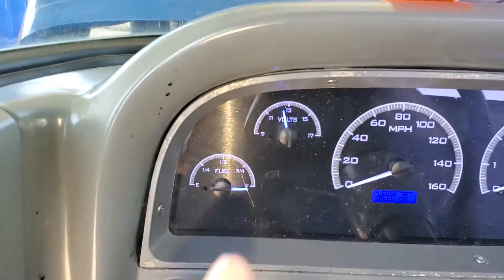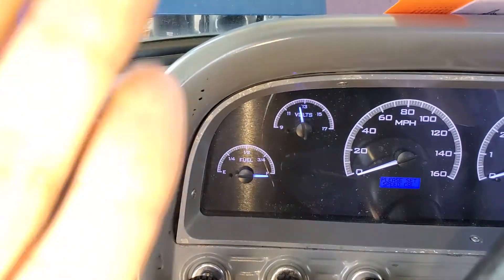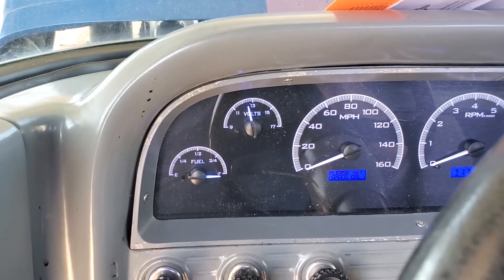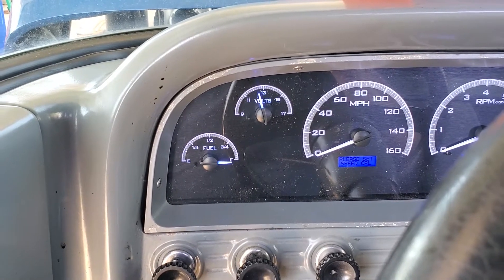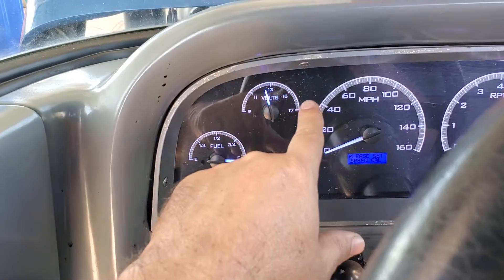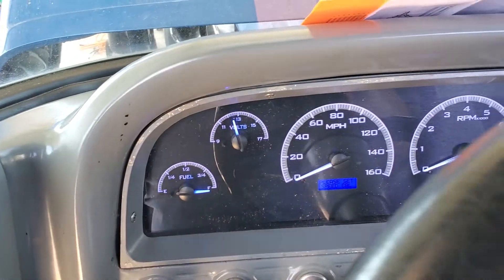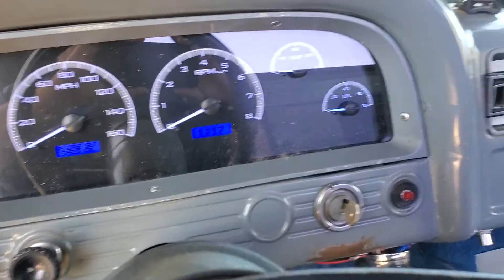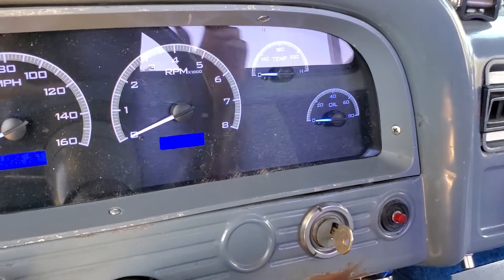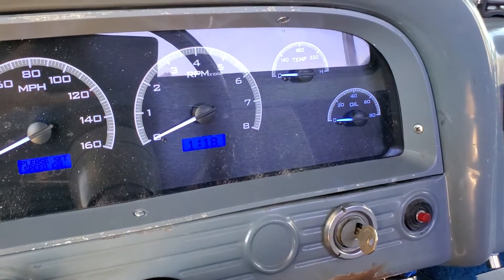Everything else works great. We had to go through the calibrations — we adjusted the fuel level indicator. The voltage is normal, we didn't have to mess with that. The speedo we might have to calibrate once we start driving. The tachometer was easy. Temperature and oil pressure came with the gauges, and this actually tells you the oil pressure as the engine's running — not just on and off like the older style.